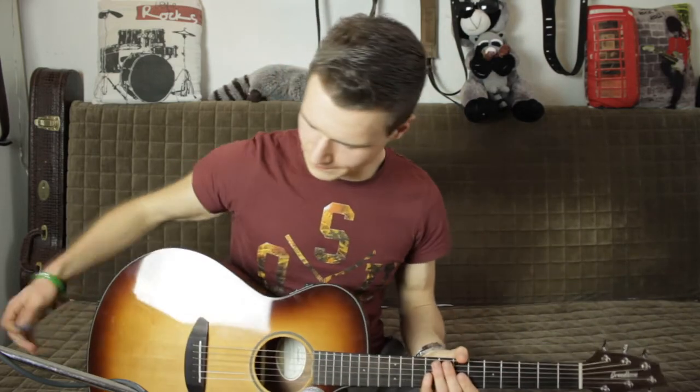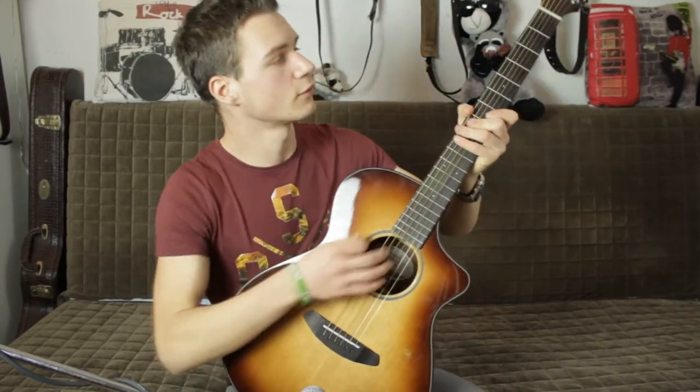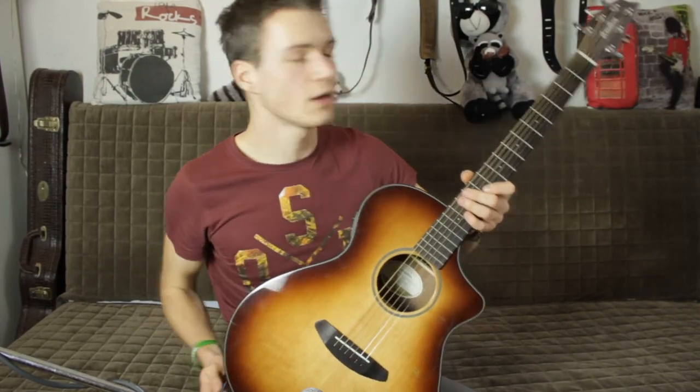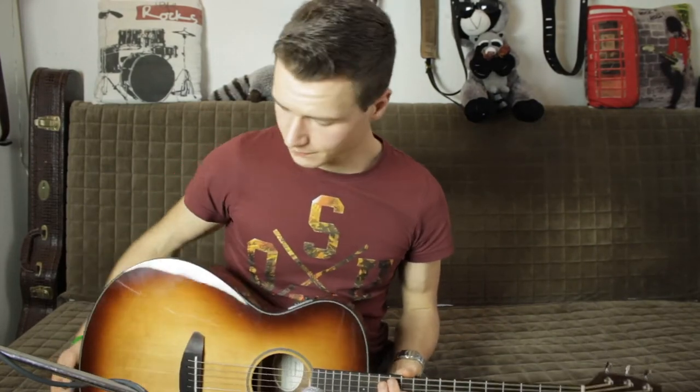Heute haben wir die Discovery Concert CB. Diese Review liegt mir ein kleines bisschen besonders am Herzen, denn heute geht es auch wirklich mal um meine Akustikgitarre. Es handelt sich hier um das besondere Discovery Concert Shape von Breedlove, was sich dadurch auszeichnet, dass wir einen kleinen Body haben, einen sehr weiten Cutaway und die typische Pommesgabel als Headstock.